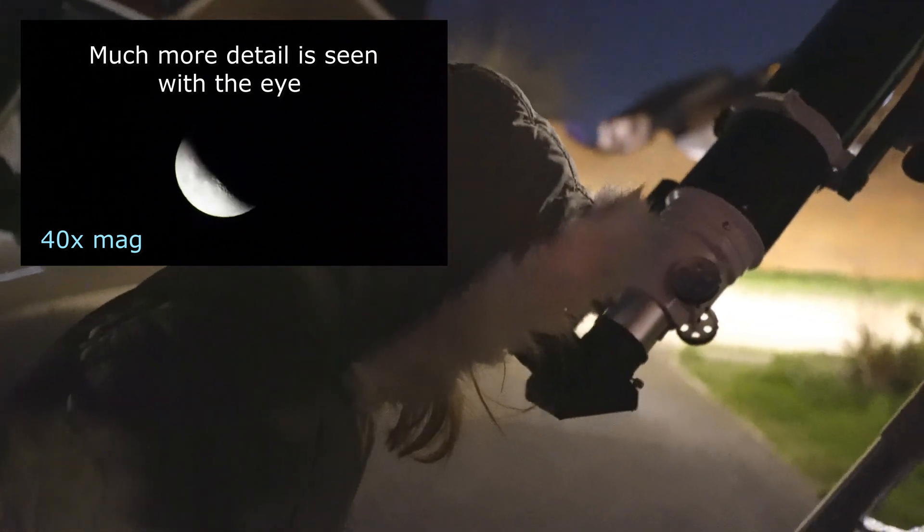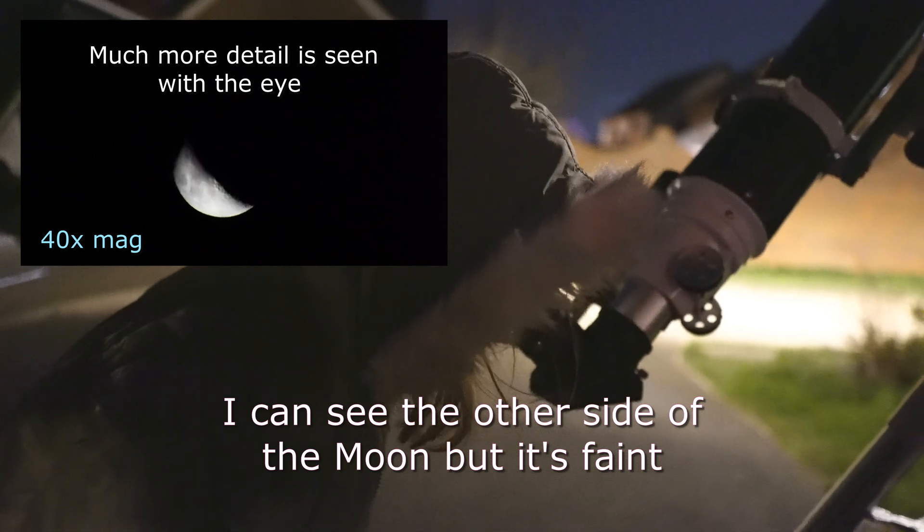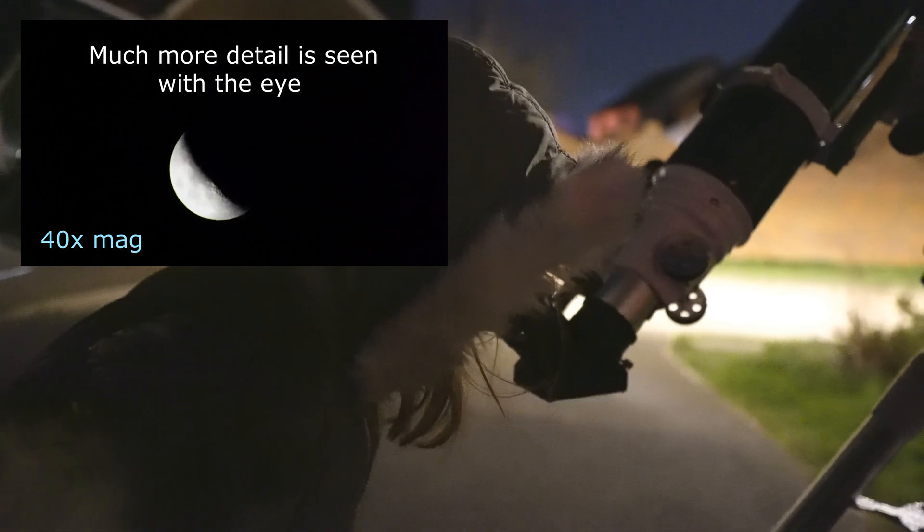Can you see it? Can you see the craters? What does that look like? I can see the other side of the moon — the stately dark ray yeah. That's right!